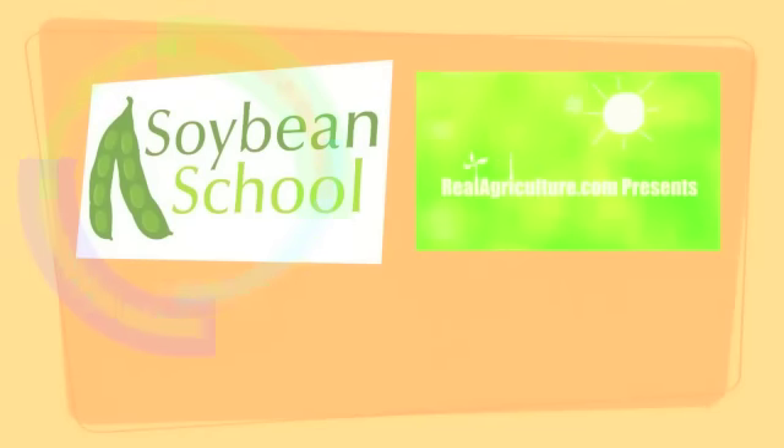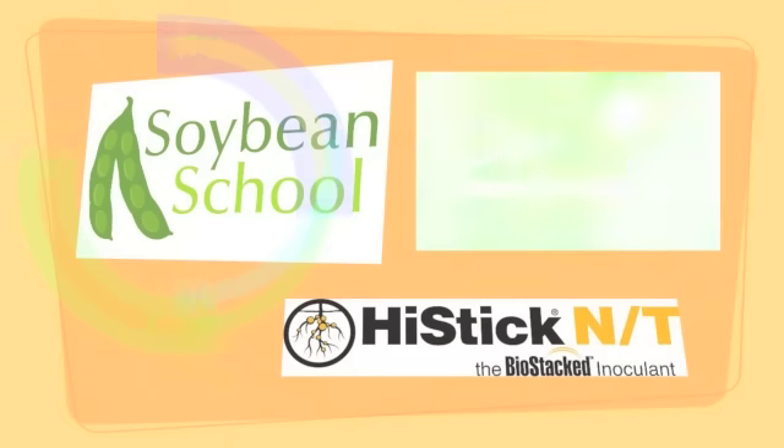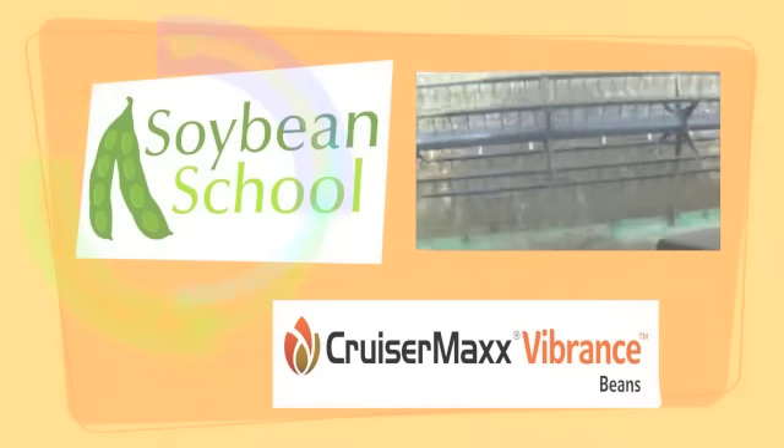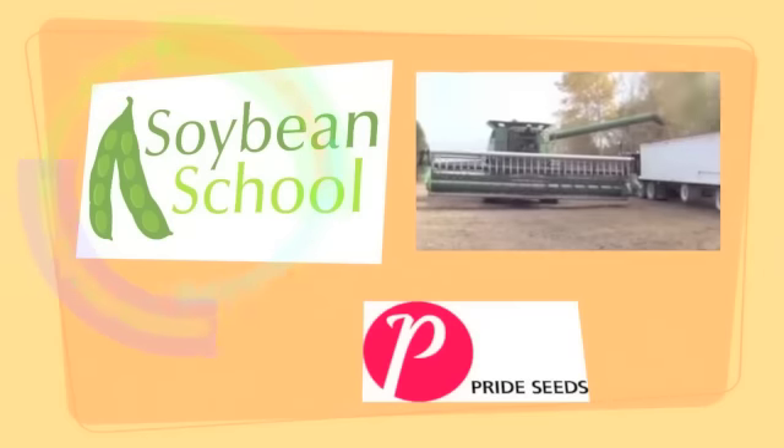The Soybean School on RealAgriculture.com is brought to you by HiStick NT, CruiserMax Vibrance Beans, and Pride Seeds.